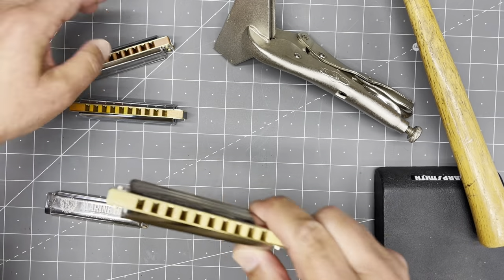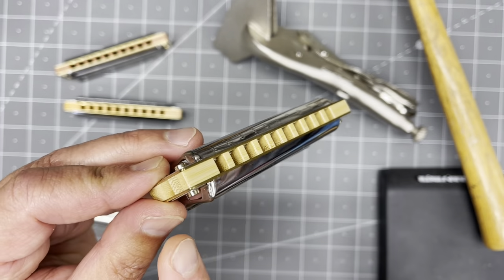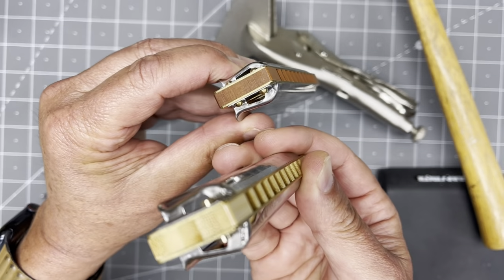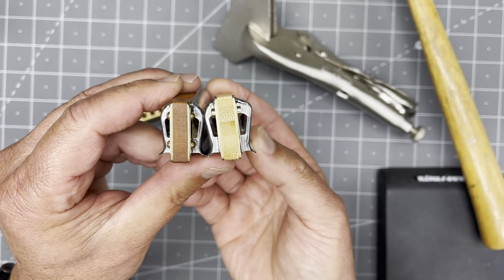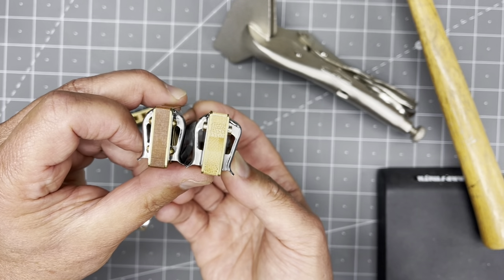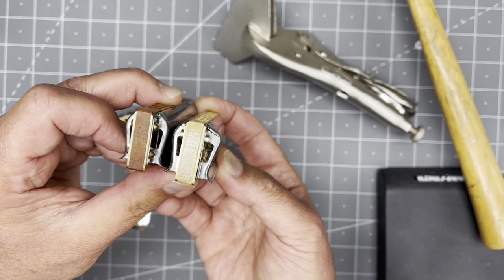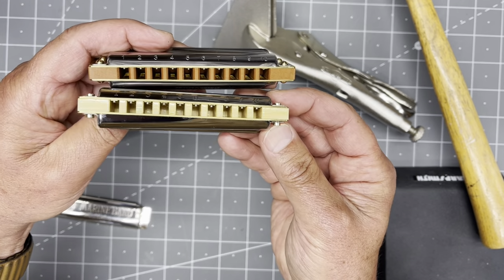Third generation — that would be Joe Felisco's innovation, seen on the draw plate. Look at this — see how it drops down? So you have a comparison. It almost looks like a mistake, but I can assure you it is not a mistake. And to customize your draw plate cover plates to do this is really difficult to learn. Really difficult. Looking at it straightforward, you can see how it drops.